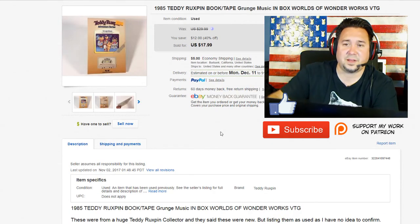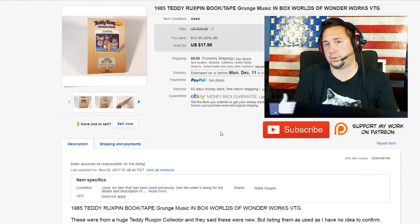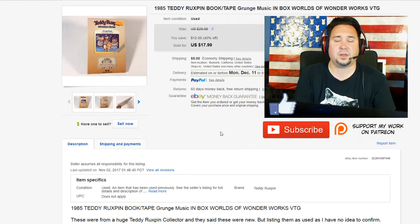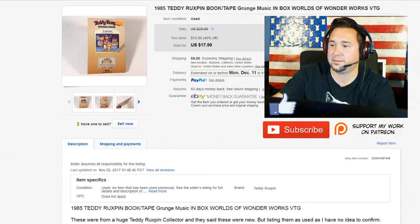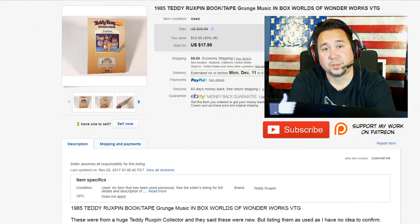Next up we have this 1985 Teddy Ruxpin book. I was trying to sell all these books as a whole lot and there was a lot of interest, but no one was wanting to pay what I wanted. So I decided to break them up and list them at $29.99, selling them every once in a while and taking best offers. This one was a Cyber Monday sale at $17.99.